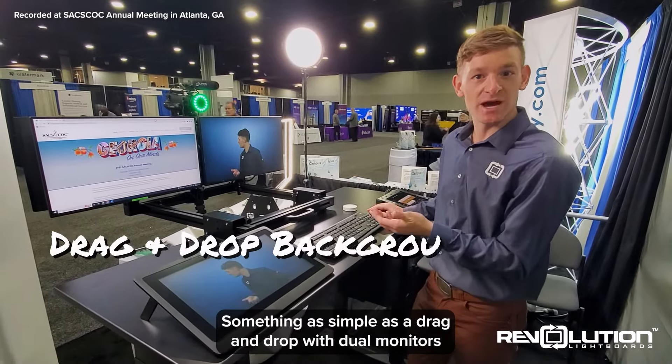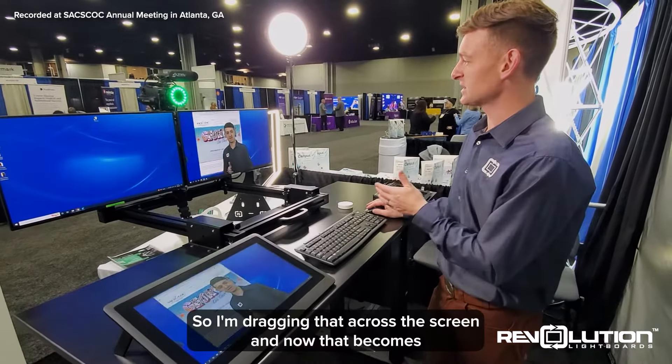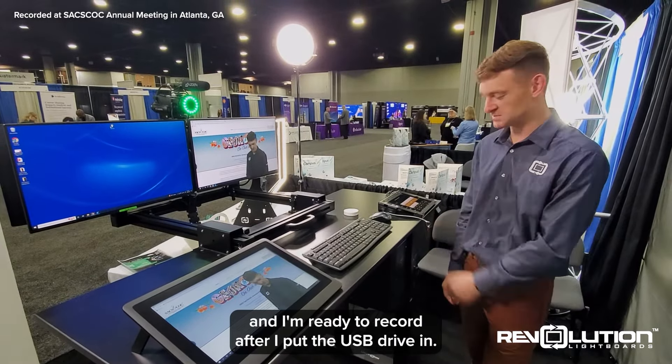Something as simple as a drag and drop with dual monitors is something people are becoming more and more familiar with. So I'm dragging that across the screen, and now that becomes part of our presentation. And I'm ready to record after I put the USB drive in.